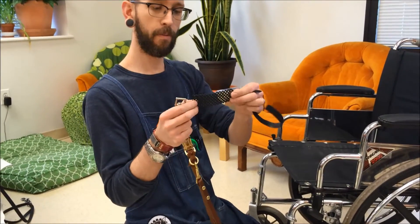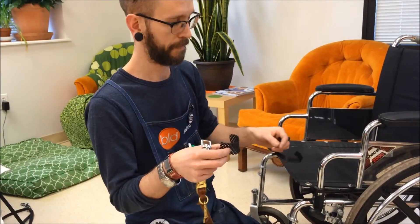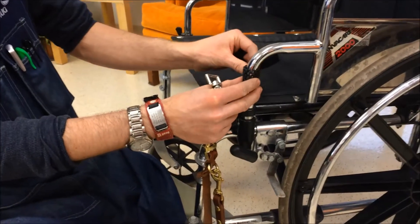You're going to start with the squishy foam webbing, and you can cut this to whatever length is going to be usable for you. You're going to wrap this around the tubular frame of the chair, wherever you want to connect the lead to.